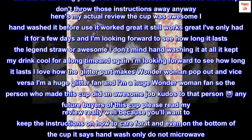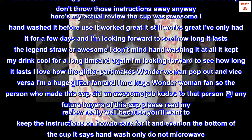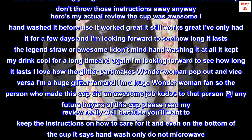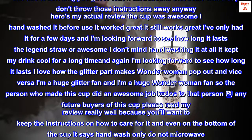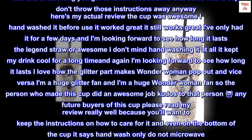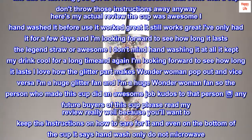A note to those who said the cup was useless after a while: I have one thing to say to them — read instructions on how to care for the cup. The cup is obviously not dishwasher safe. It's meant to be hand-washed, not dishwasher safe, not microwave safe or whatever. So if you want a cup like this to last long, you've got to follow the instructions that come with the cup. Don't throw those instructions away.